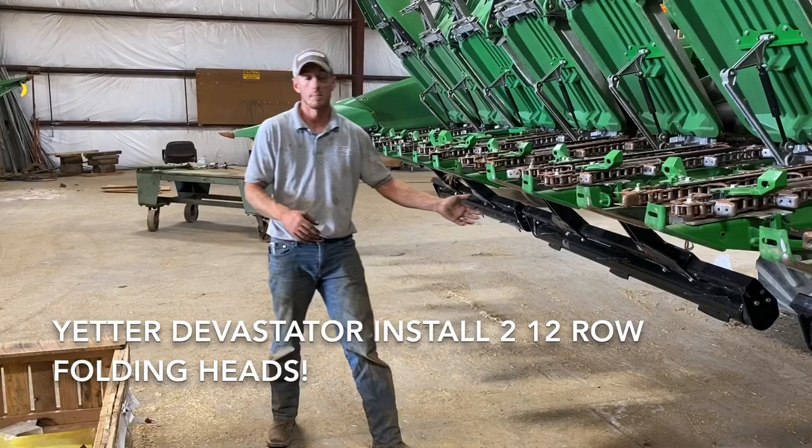So if you guys want to learn more about the Yetter Devastator, give Fennig Equipment a call, get us out on your farm, and have us install a Devastator for you. Thanks for tuning in.